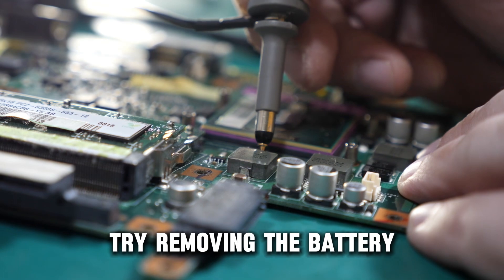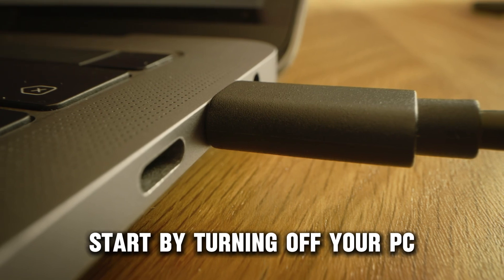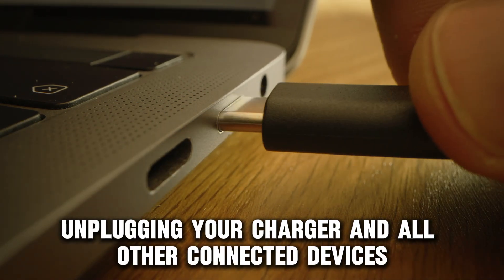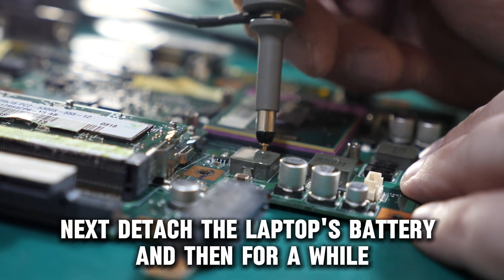Next, try removing the battery, then connect it to your power source. Start by turning off your PC, unplugging your charger and all other connected devices. Next, detach the laptop's battery.